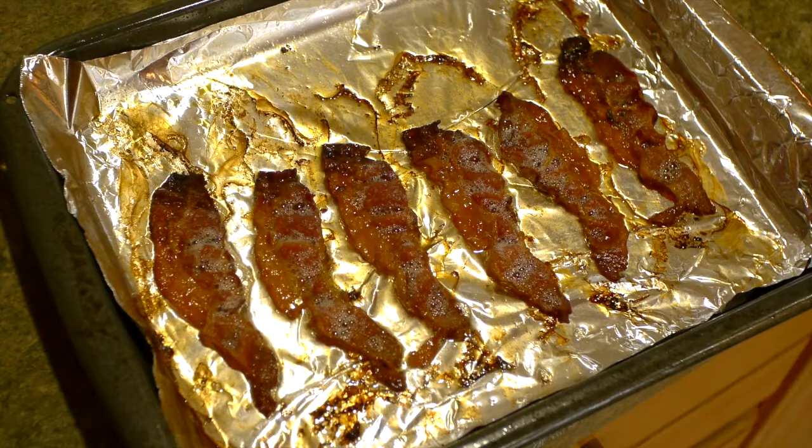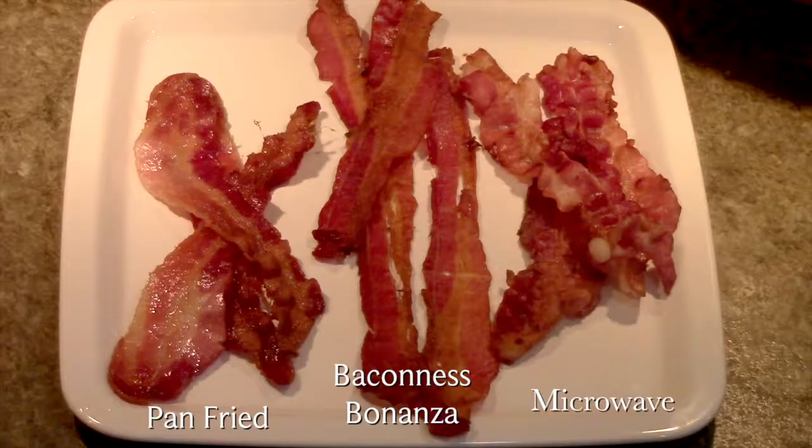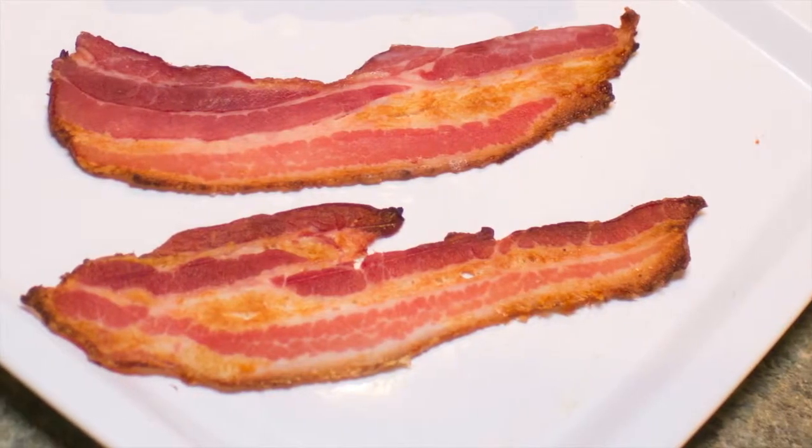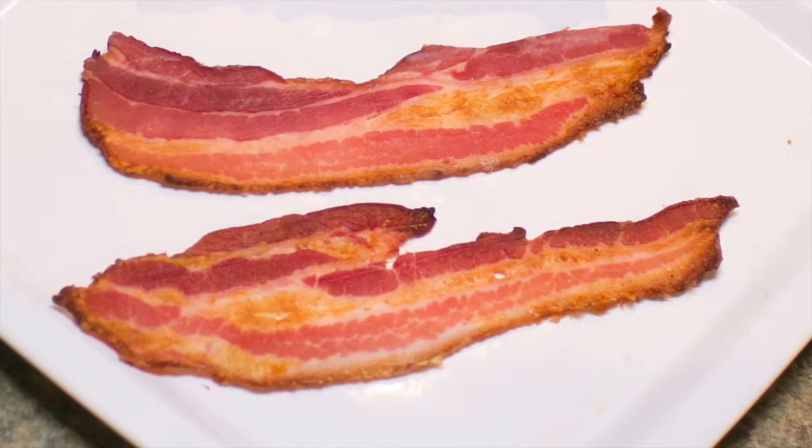All this effort still results in a loss of the original texture, taste, and shape of the bacon slice. What if there were a new method of cooking bacon that retained the original shape of the bacon as much as possible?